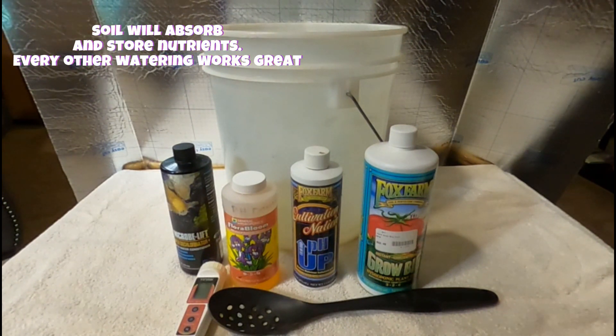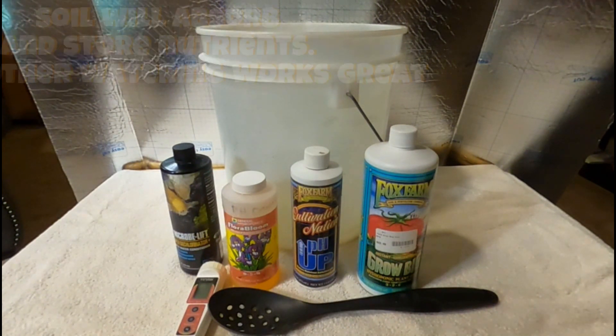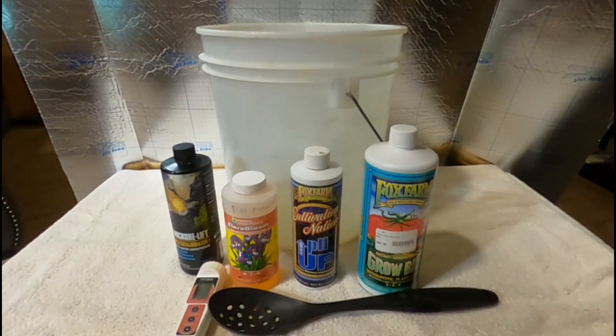That helps flush out some of those nutrients that your soil is absorbing. Hydroponic nutrients are one of the very few nutrients you can use in soil. However, you cannot use soil nutrients in hydro, so keep that in mind everybody.